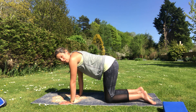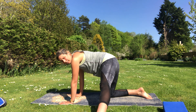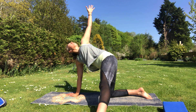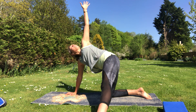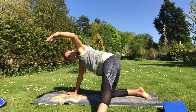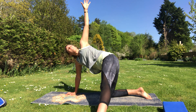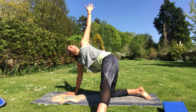We're going to do some thread the needle now. If you want to, take one leg out to the side, then take the arm on that side and thread it under the other one. Come back through and open up. Breathe out to reach under, breathe in to come back through — just getting a nice twist through the body. Having your leg out to the side is totally optional. Let's go one more this way.